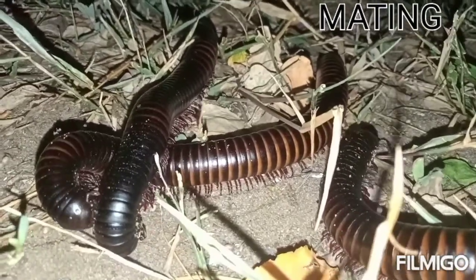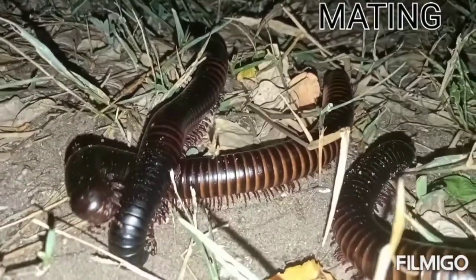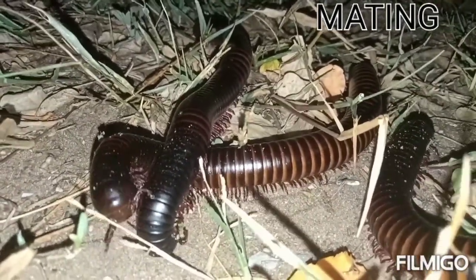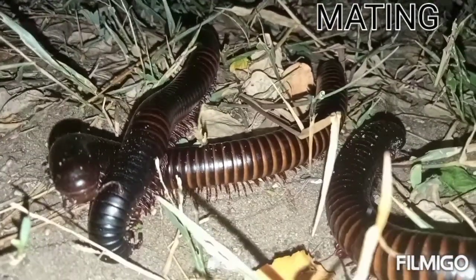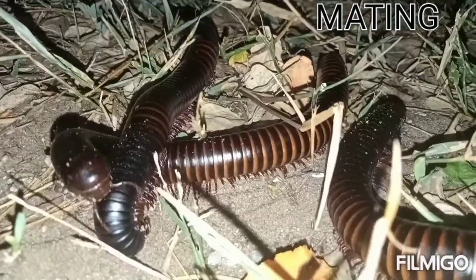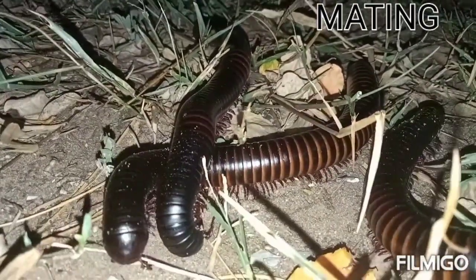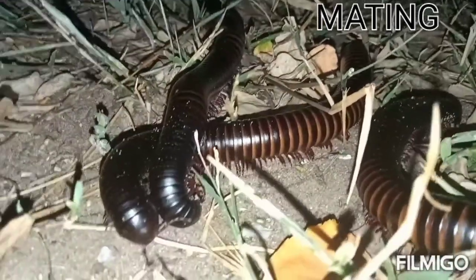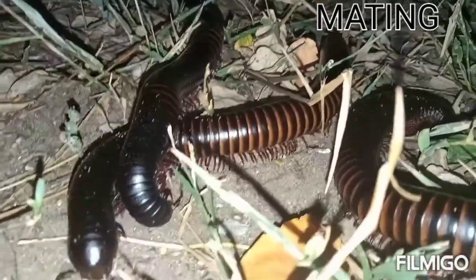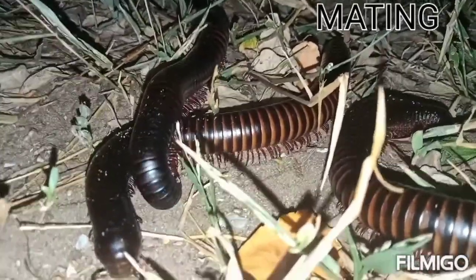Millipedes are very important for the coexistence of nature, because they help speed up soil fertilization by feeding on dead decaying leaves, food remains, and rotten vegetation. This organism speeds up the fertilization process, which is very helpful for cultivation and soil health.